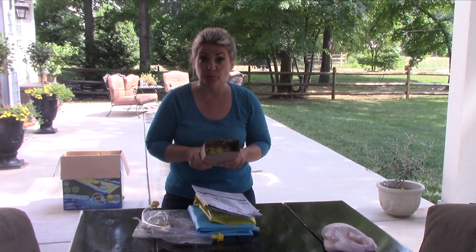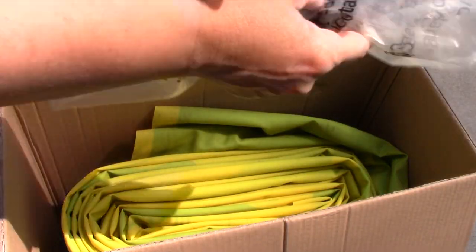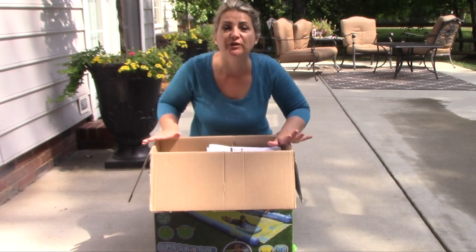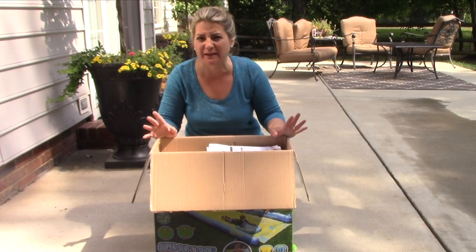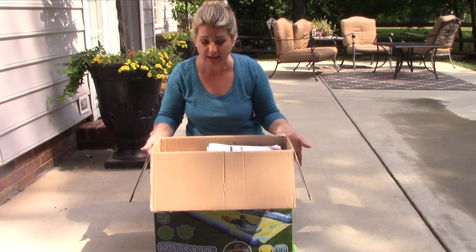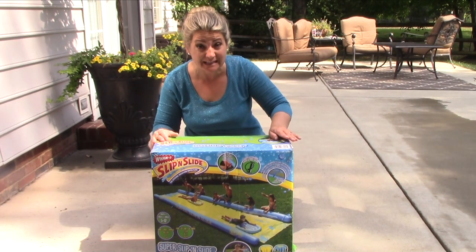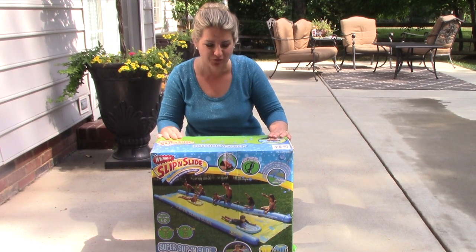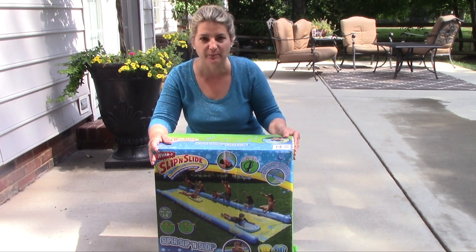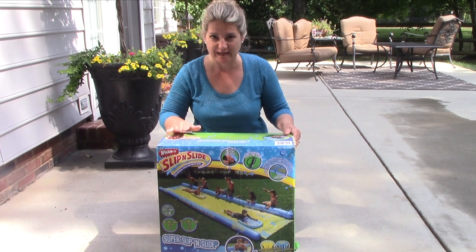I want to make sure we store it properly. I'm sure I have plenty of room for the pump, but we might need the pump accessible, so I'm just going to keep it with our tools. This is how you store the Super Slip and Slide properly so it will last you for at least three or four seasons, hopefully. You know what everything is — you don't have to remember where the pegs are. This is how we do it, and now it's ready to be stored.